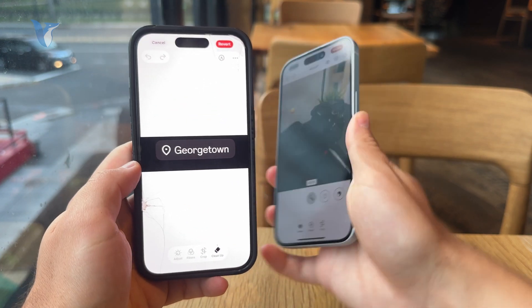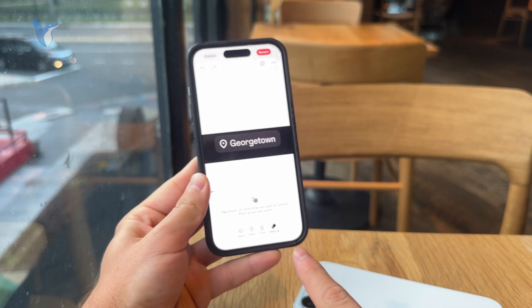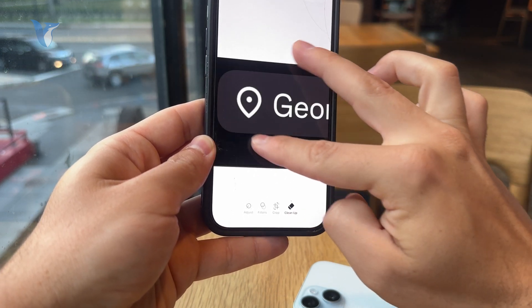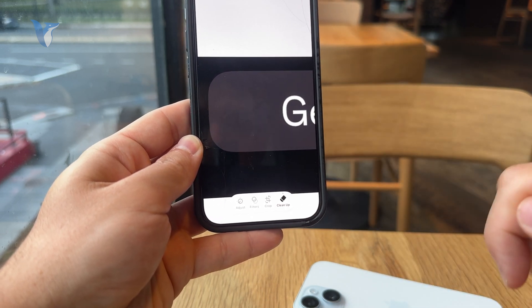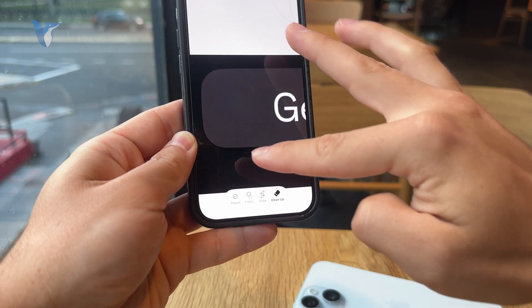It hasn't been here forever, so make sure you are updated to the latest version of iOS. But essentially using this Cleanup option you can just select the emoji and it should be removed and erased from that picture. It works better on some images than on others, but it usually gets the job done.